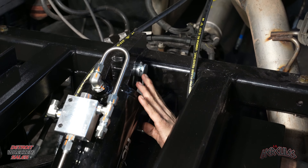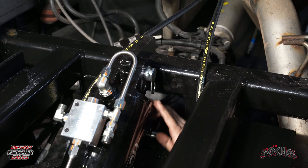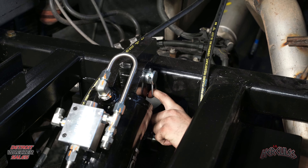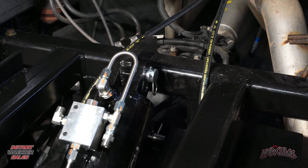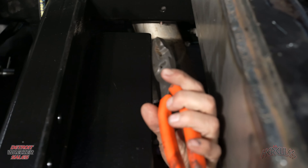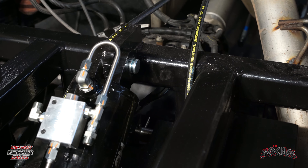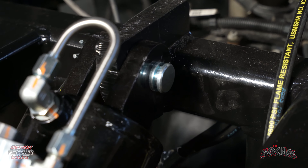Now that we got our lines off, we're going to pull our bottom pin. With our unit on the ground, our cylinder has no tension on it, so go ahead and pull either side pin — it doesn't matter which side. Pull that and then take your pry bar and just start pushing that pin over, then take your hammer and pop that pin out.